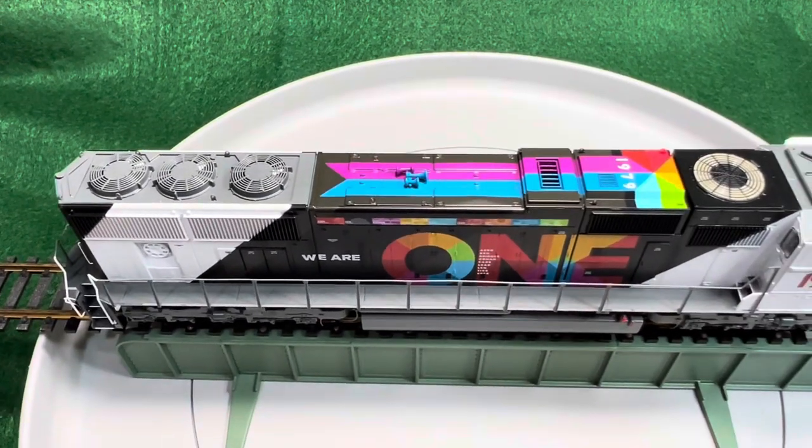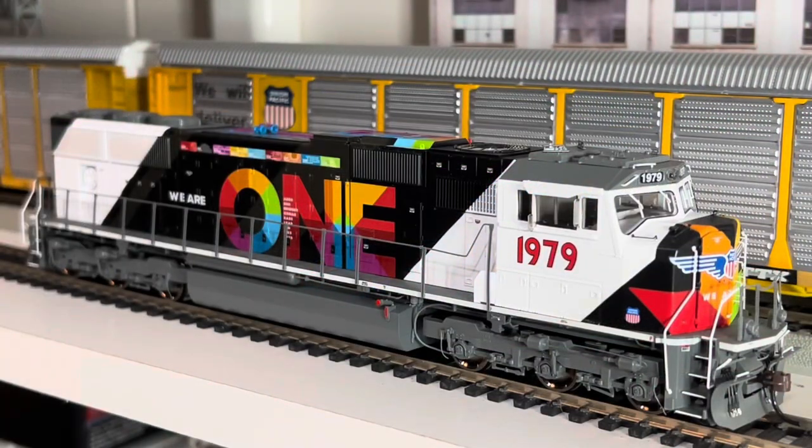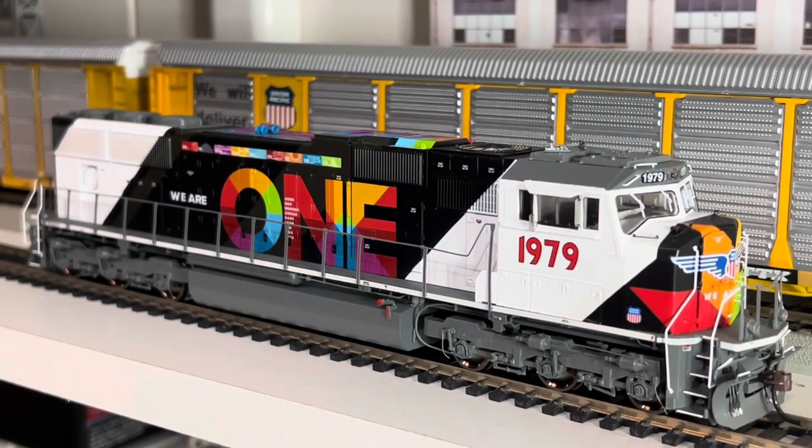Let's go put it on track and see how she sounds. Alright, let's get her starting up. I think this is pretty loud — they do have function 9, you can lower the volume, which to me seems more typical.